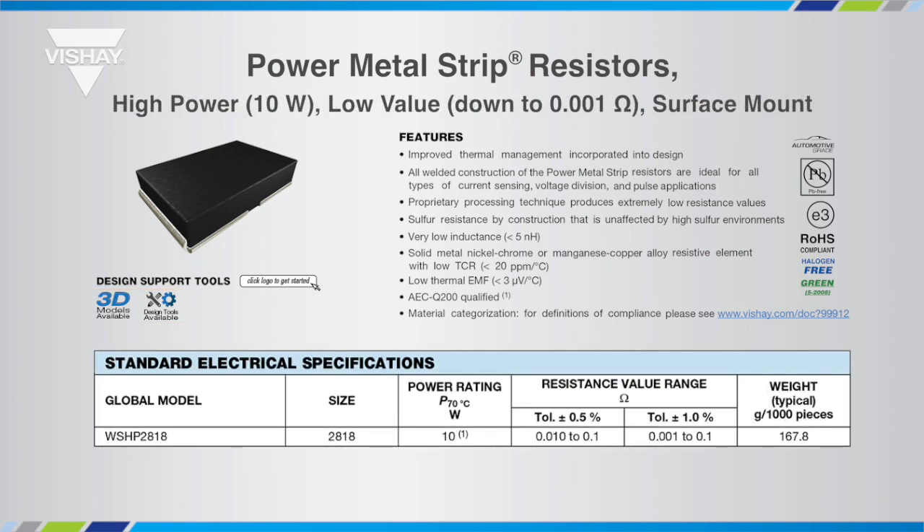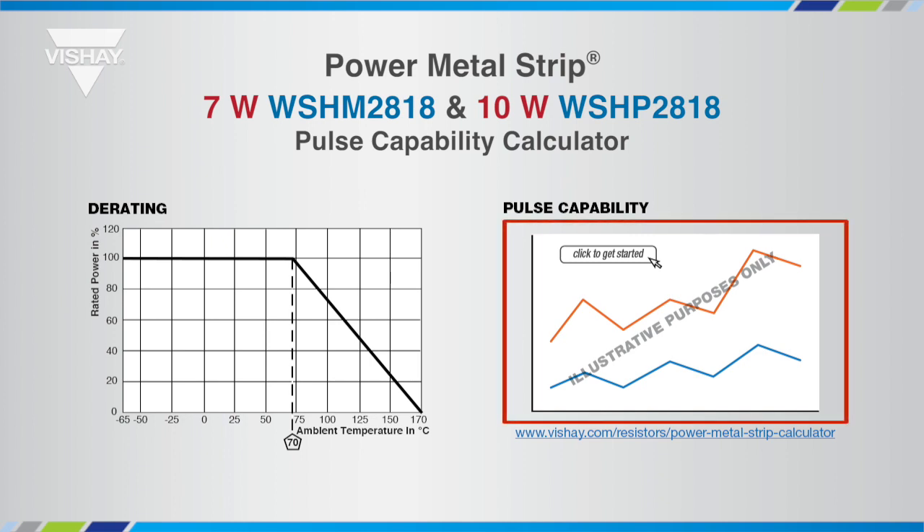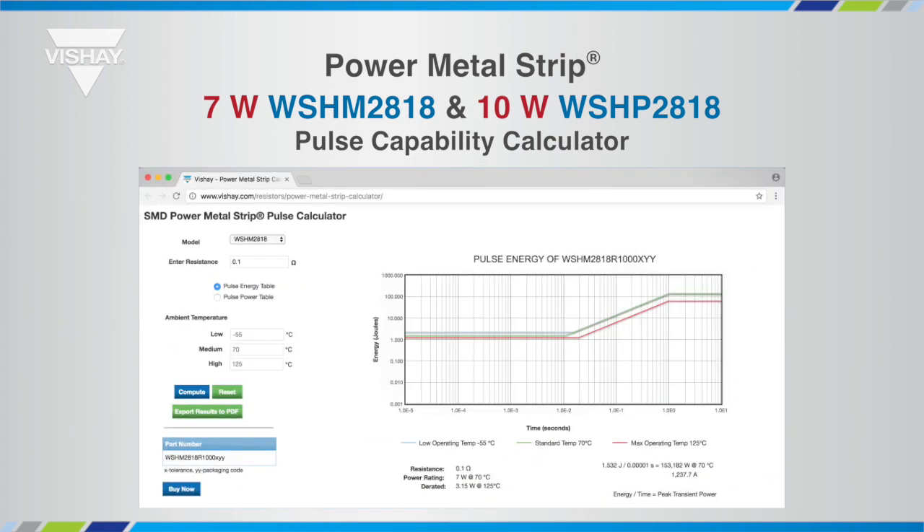The WSHP offers the highest power rating for the size of 10 watts, providing a power density of almost 198 watts per square inch. The data sheet contains many links to other resources such as the pulse capability calculator. From the WSHM or WSHP data sheet, click the graphical link or the address below the graphic to conveniently link to the pulse capability calculator on the Vishay website.